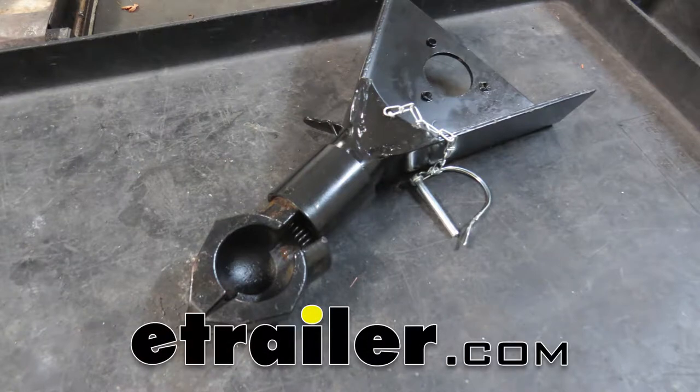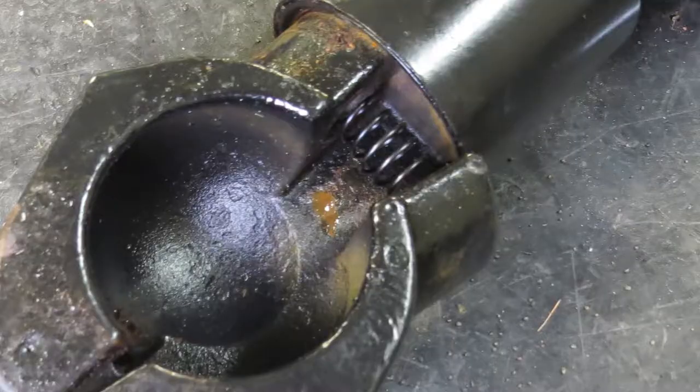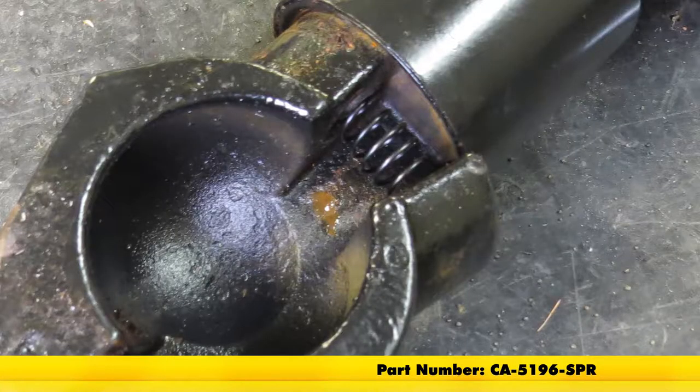Today, we'll be having a look at the e-trailer replacement spring for 7,000 pound and 12,500 pound ram sleeve lock couplers, part number CA-5196-SPR.